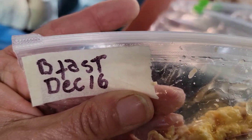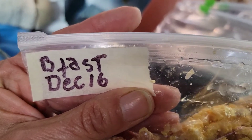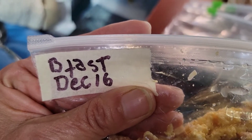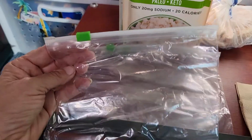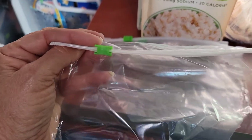First, you see that it's dated — because in my refrigerator things are hard to access, and if I made this a month ago I definitely want to know when I made it. Sometimes with the sauces they all look the same, so I labeled it 'breakfast' so I know what it is.